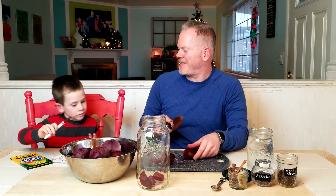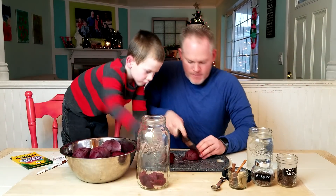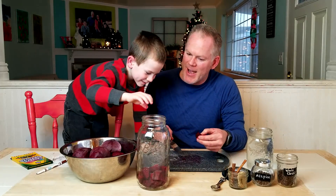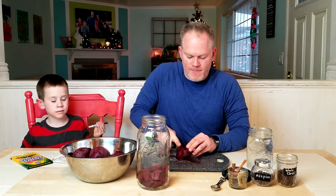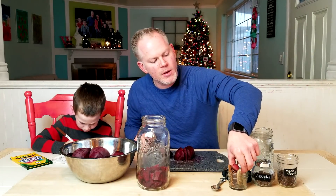Oh, you're gonna put them in. Okay, you put them in, I'll cut them up. Oh, I just can't help myself, I have to put some of them in too. About halfway through here, we're gonna put the bay leaves in and the ginger.